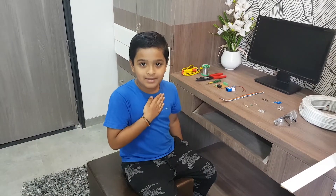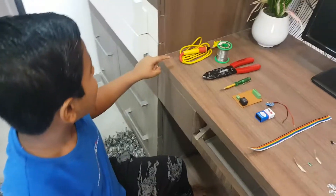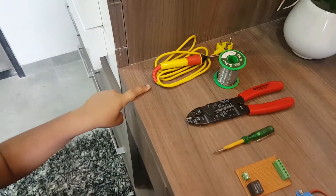Hello friends, my name is Yash Zambri. Today I will teach you a water level alarm system.